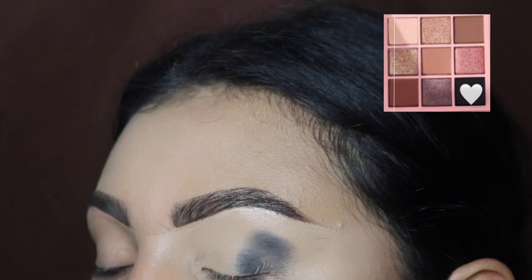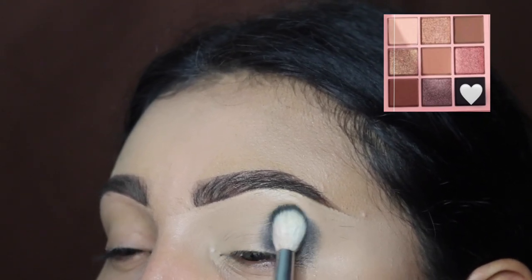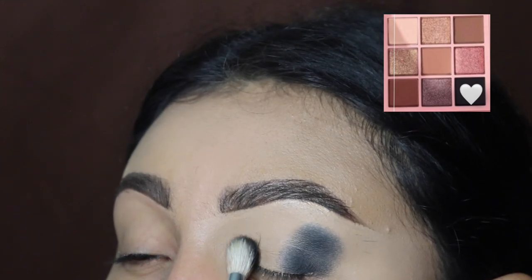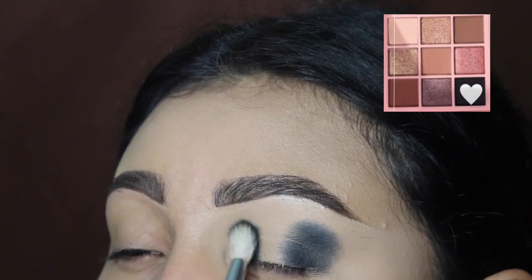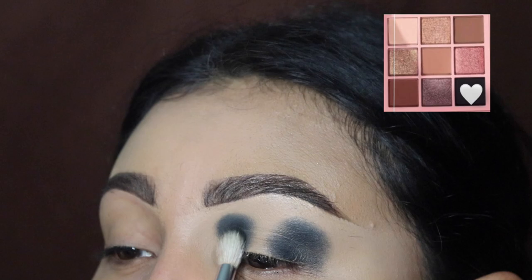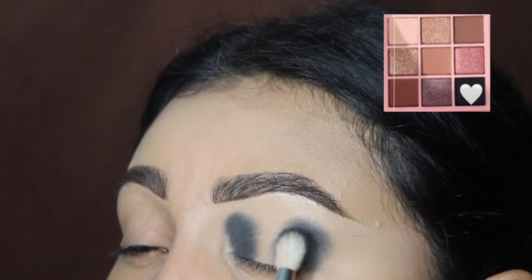First, we're going to be going in with this dark black eyeshadow color and we're going to be building up the intensity. I did not set my concealer as usual, so I'm going to be adding this to the outer corner — stay in that spot specifically. You can go a little bit above your crease, just not too high up. As you can see, there's still some space between my eyebrow and the shade. We're also going to be bringing this into the inner corner at the same height. Make sure you continue to use tapping motions to build up the black color, because this color gets so messy — try to keep it in that area so it doesn't go all over the place.